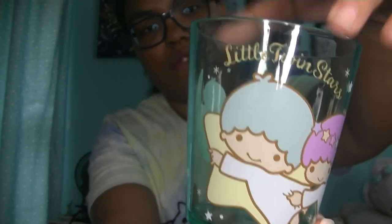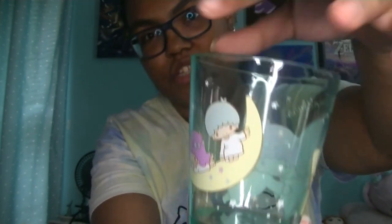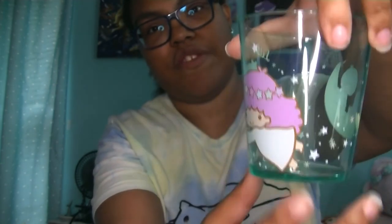Of course you can drink out of this — I mean, if you wash it first obviously. You could also use it to store like pencils or paperclips — you know, for storage. I don't know what I'm going to do with this, it's super cute, a nice little collector's item. I don't have a lot of Little Twin Stars merchandise despite the fact that I like Little Twin Stars. Cinnamoroll has just kind of been taking over my life, so I'm trying to mix in some Little Twin Stars stuff here and there.